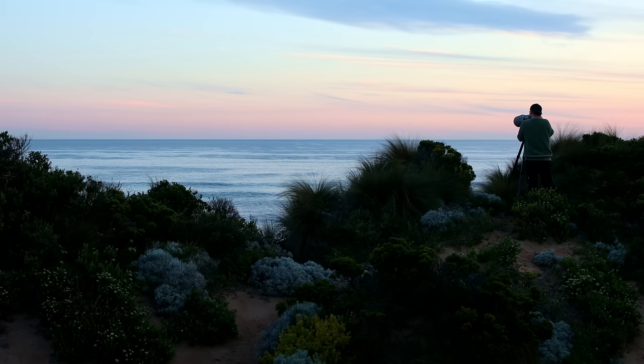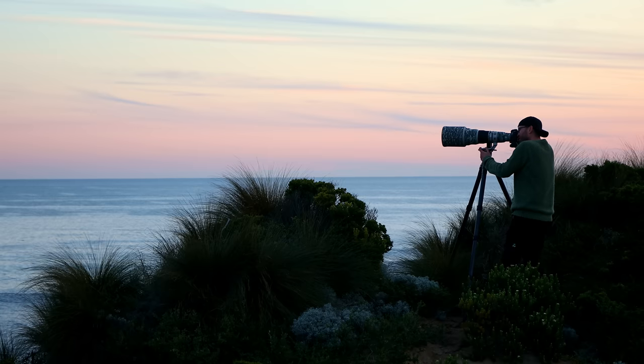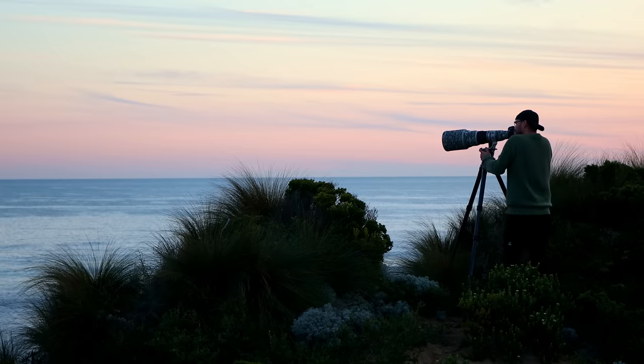Some of these lenses have become a lot more affordable on the used market, but there are only certain ones I would recommend buying. So make sure to watch till the end to find out which one I think is the best overall performer and the best value for money. To date, Canon has made five versions of this amazing lens.